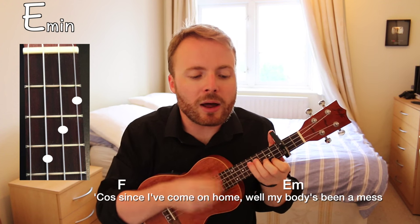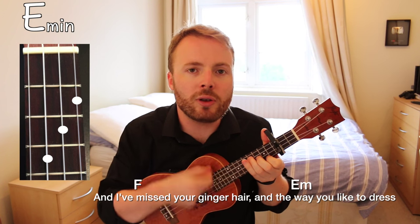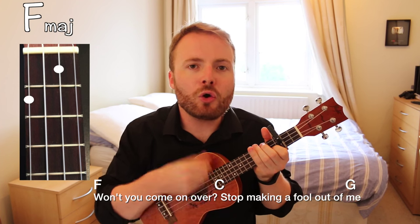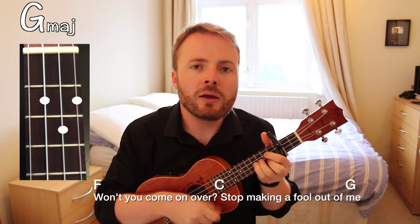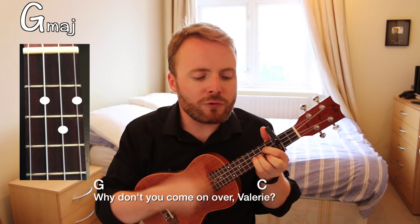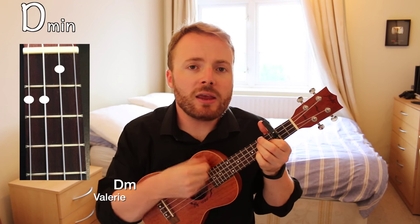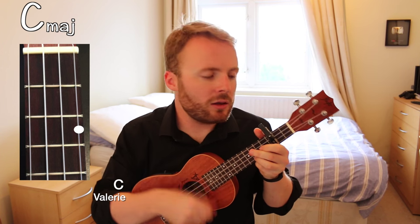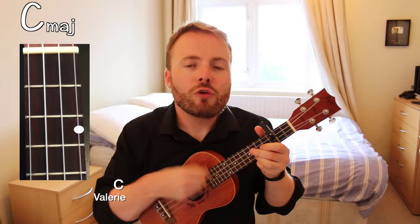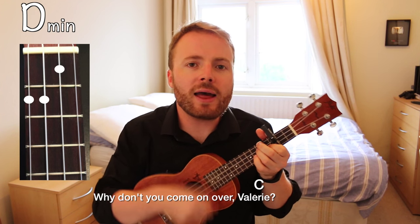So let's put that whole thing together to play the chorus: 'Cause since I've come on home, well my body's been a mess. And I've missed your ginger hair and the way you like to dress. Won't you come on over? Stop making a fool out of me. Why don't you come on over, Valerie? Valerie. Valerie. Valerie. Why don't you come on over, Valerie?'